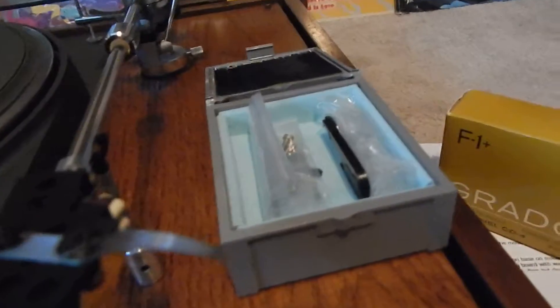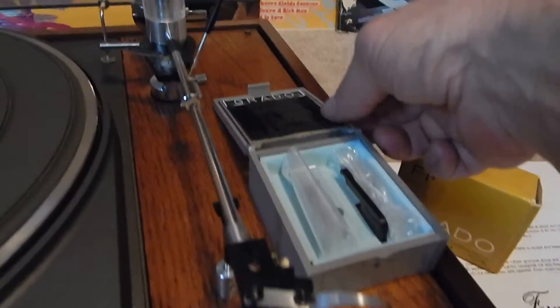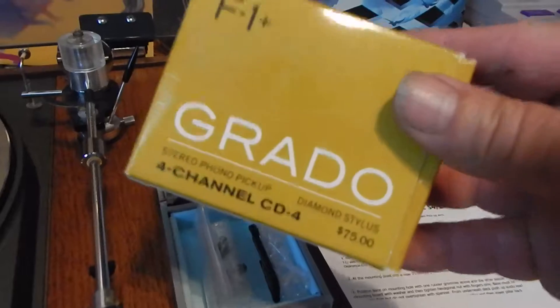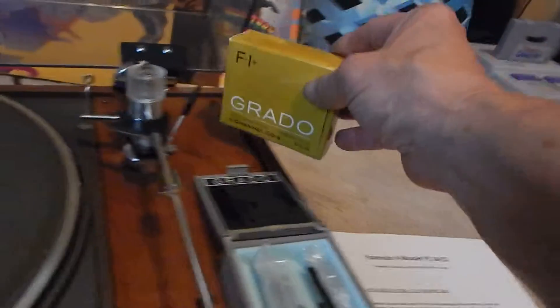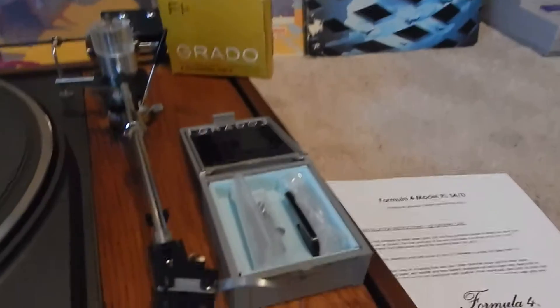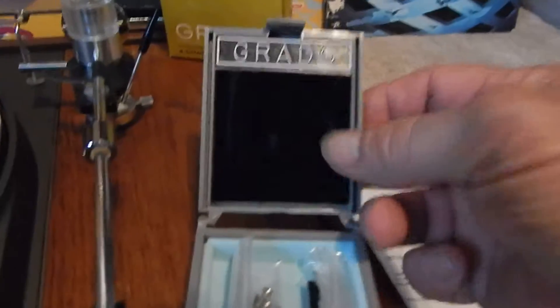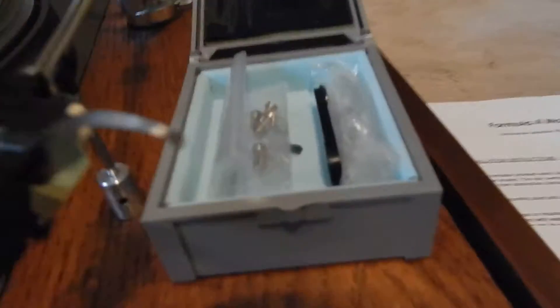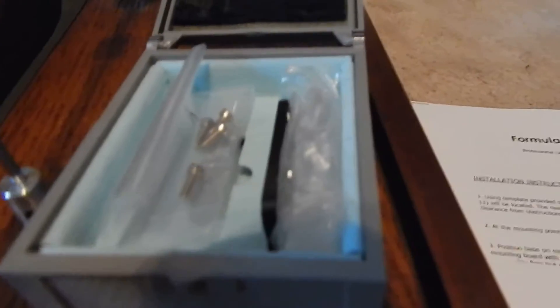It comes with the case and all the original hardware for the Grado — you're going to receive that. You're going to receive the original booklet and everything, and the box on this. This box goes inside of that; it's like a crush velvet on that side. You're going to receive a very nice tonearm, a very nice package here.